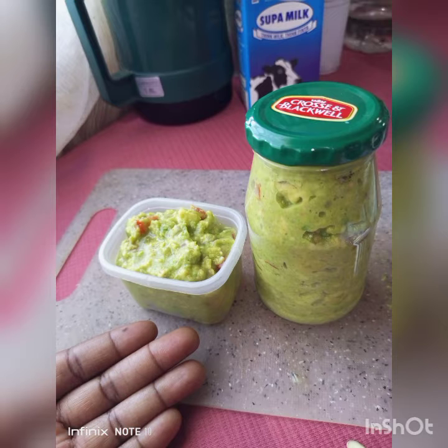For storage containers, I actually use mayonnaise bottles — I don't throw them away. I got this little mayonnaise bottle and stored my guacamole in it. It's airtight, so it can last for more than three days.